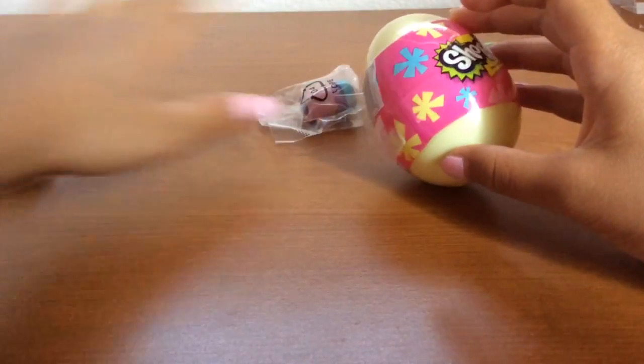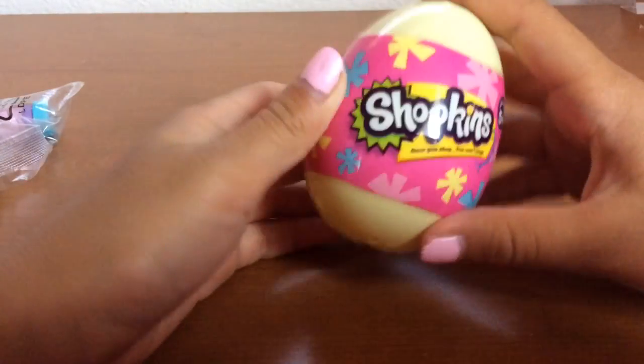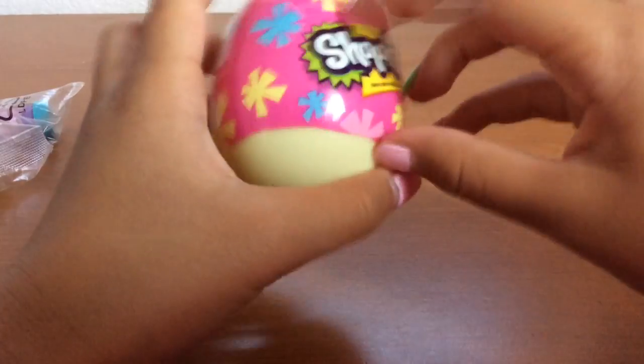Hey guys, and today I'll be opening up Shopkins. So first we will be opening up this egg.